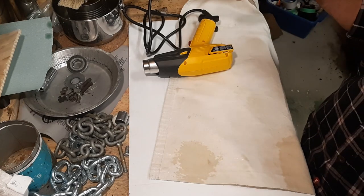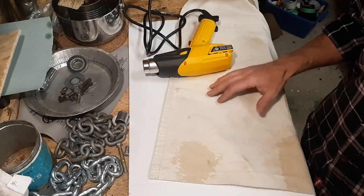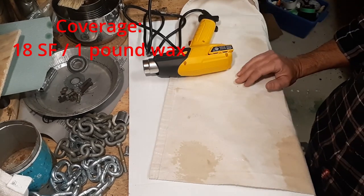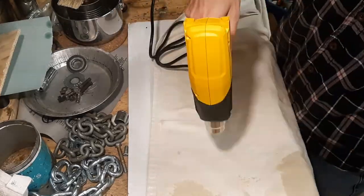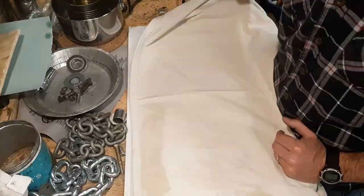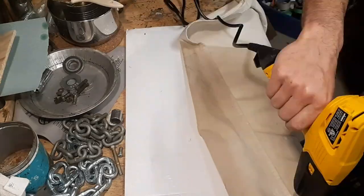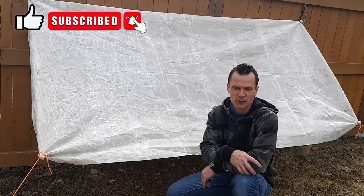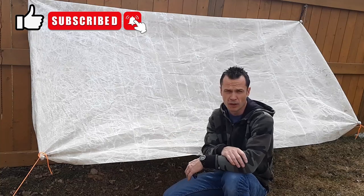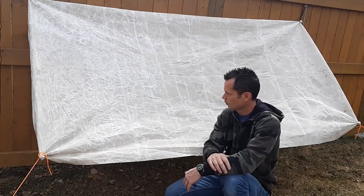I have roughly 40 square feet of material and I've got one pound of wax melted up, so I'm going to keep track and see how much wax it takes to do roughly 40 square feet. The tarp is done — this took me about two hours to wax; it's about 42 square feet. It's a little more time-consuming than the linseed oil method, but we're going to see how it holds up.